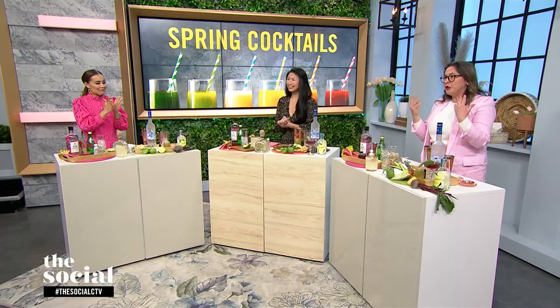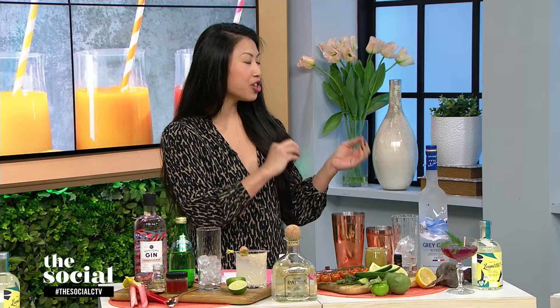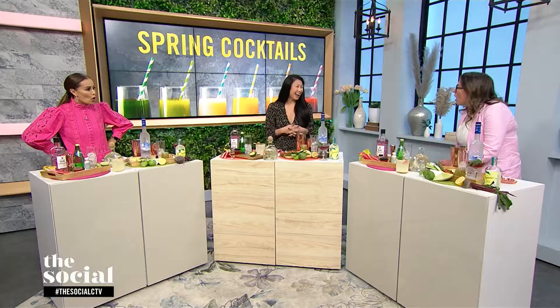We're going to start with a drink that adds rhubarb, one of my favorites, into the mix using a rhubarb saffron shrub. A shrub sounds more complex than it is — it's actually a sugar drinking vinegar made with fresh fruits. I chopped up some rhubarb, which is getting into season usually late March to April, and you soak it in sugar overnight for a few days, which infuses a lot of flavor. I added saffron, a stringy, earthy, aromatic herb, then fortified it with red wine vinegar to make it a drinking vinegar.